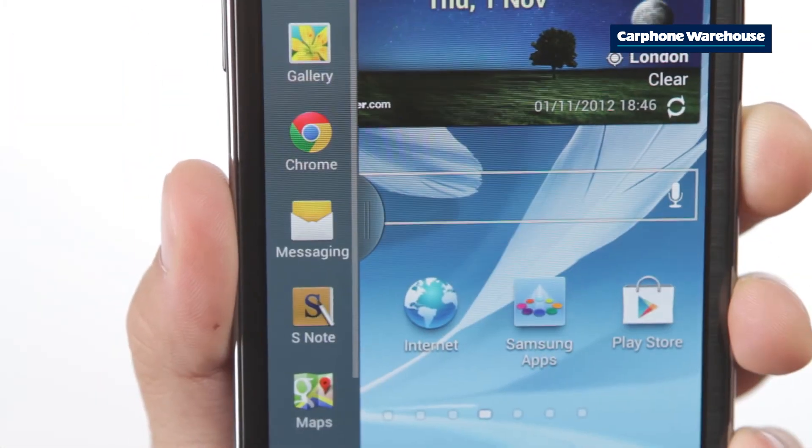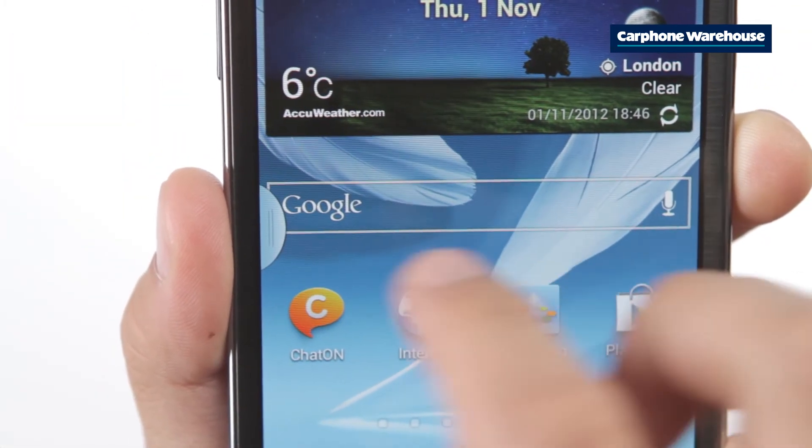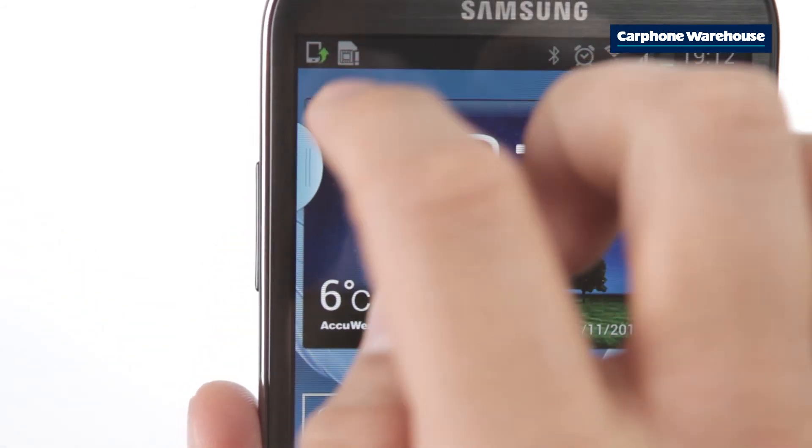Perhaps you want the multitask icons to stay at the top on the left hand side. Just long press the blue tab and drag it up or down.